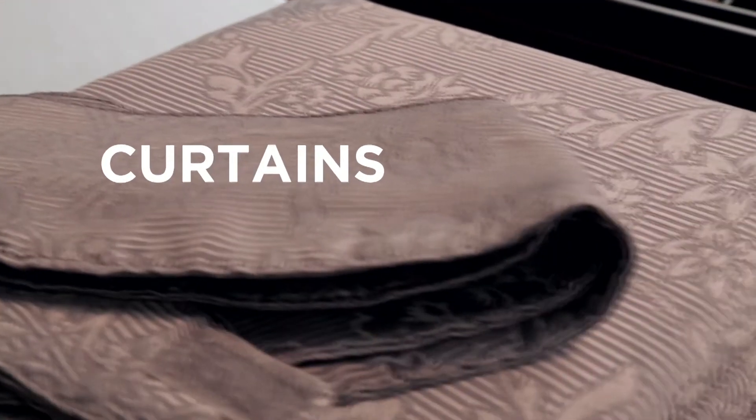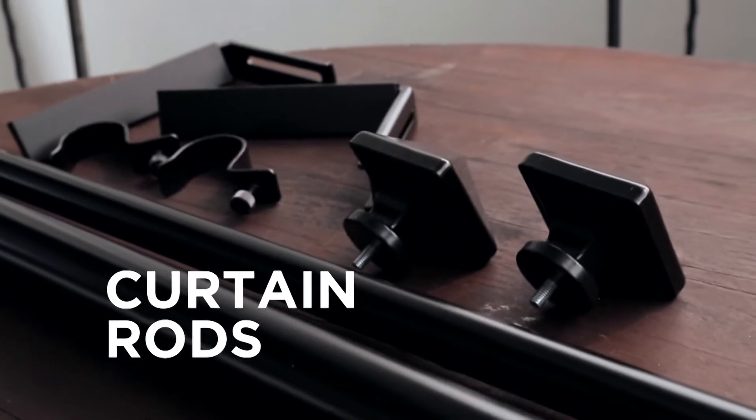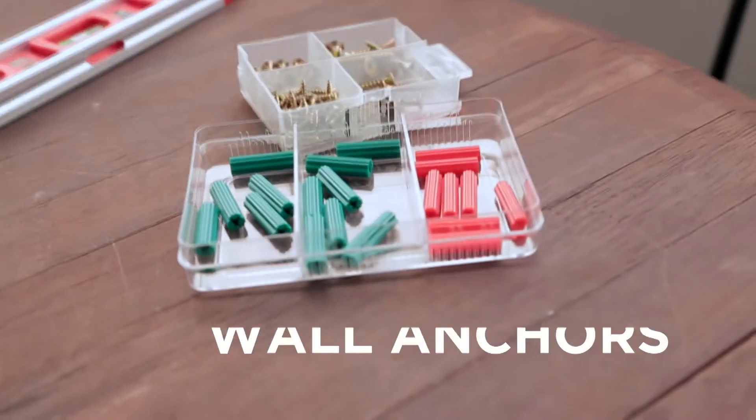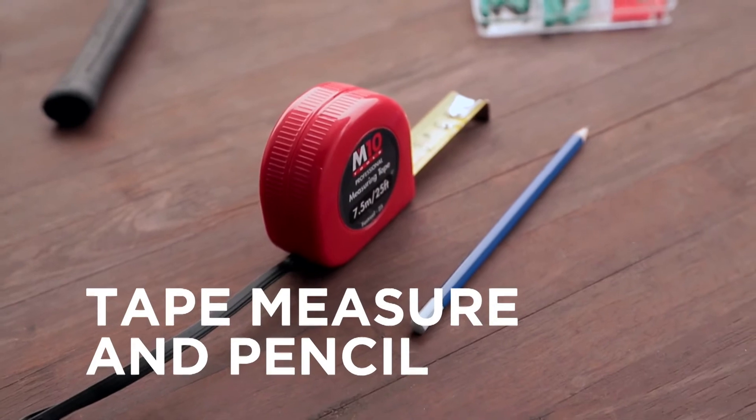To do the job, here's what you'll need: new curtains, curtain rods, drill and proper drill bit, hammer, level, wall anchors, tape measure and pencil.